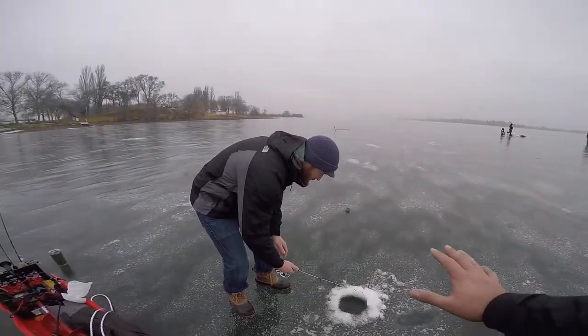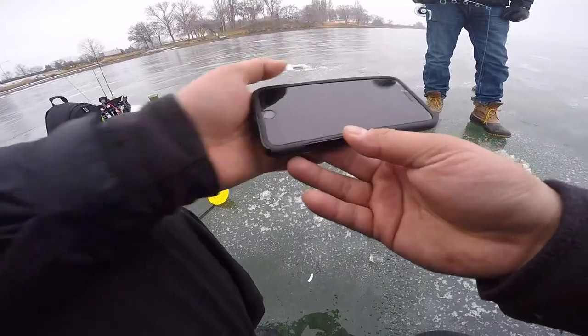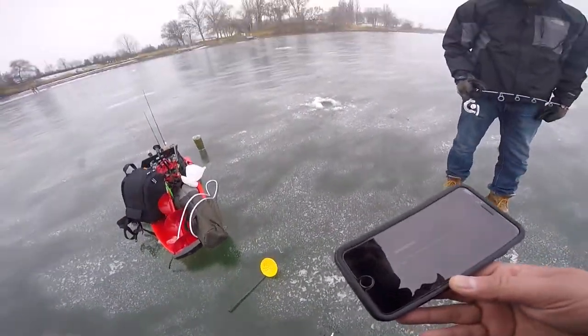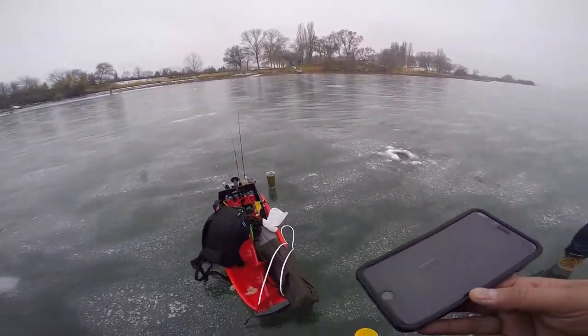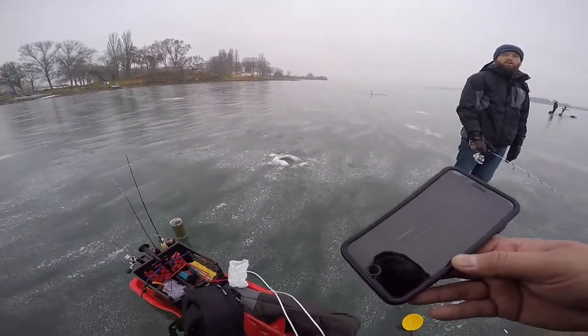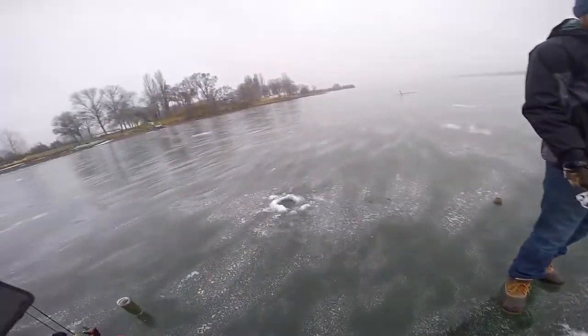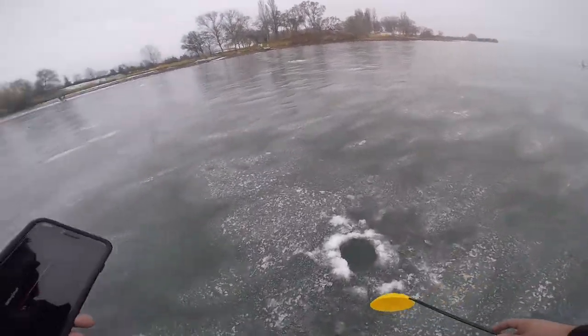Let it sink all the way down to the bottom, no bite, and then probably like four or five minutes just pull it up and make sure that worm's still on there, because sometimes those fish will just jack it without you even knowing. We have a bunch of worms too so you can use as many as you want.